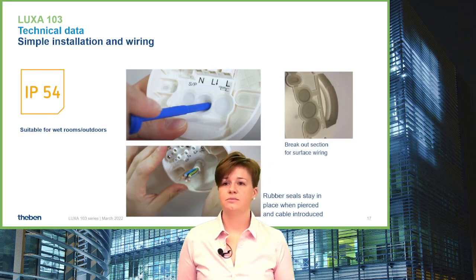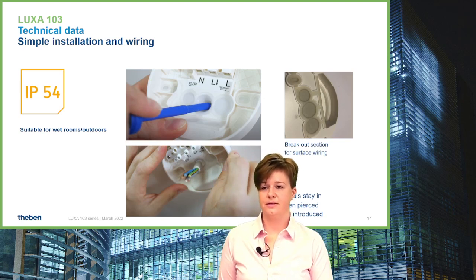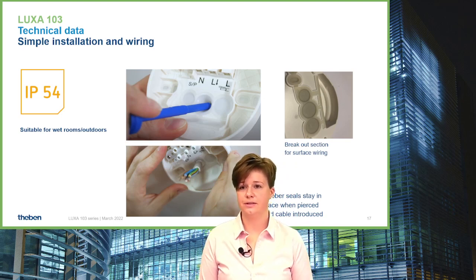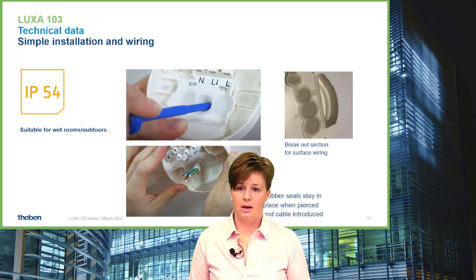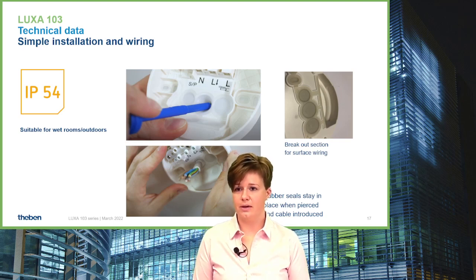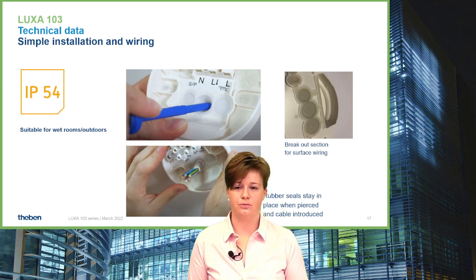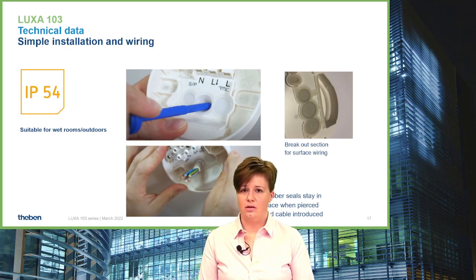For surface installation, we have molded the ceiling into the wall plate or ceiling plate, which enables really good installation times because the ceiling stays in place when you puncture it, and also throughout the installation process.